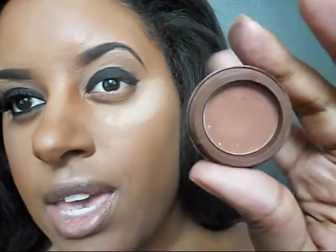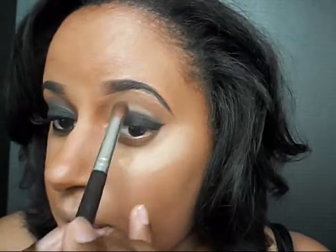For the next step, I'm going to be taking this color by Iman. It is called Cedar Chip. You basically want to use an eyeshadow that's maybe just a tad bit darker than your normal skin tone. So I'm going to be using this and I'm going to apply it right above my crease and blend it out.